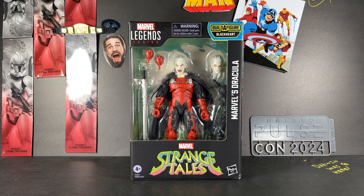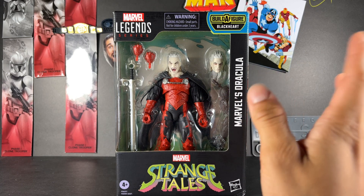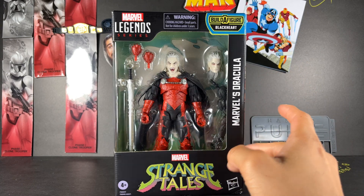Hey everyone, it's Pearlescent Toys back with another Marvel Legends action figure review from the Strange Tales wave. Today we have Dracula — or 'Drac Cool' as the kids are calling him. Is anyone calling him that? No. Really cool to have this in hand. Dracula was a big player in the Blood Hunt storyline that took place this year.